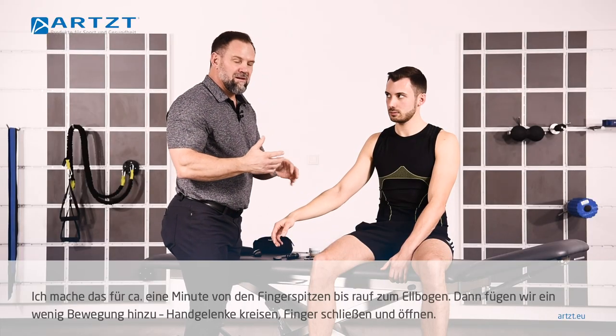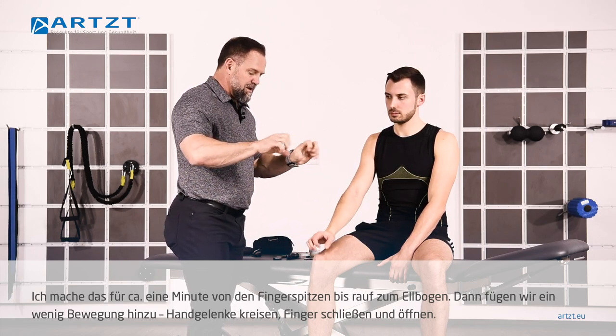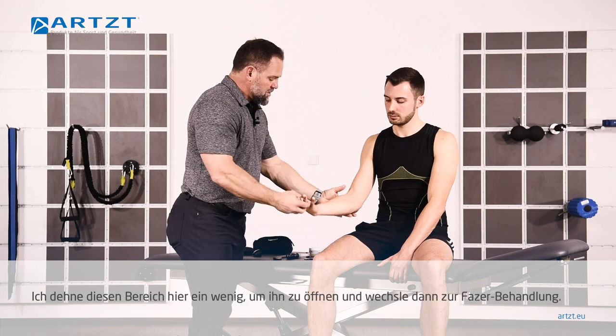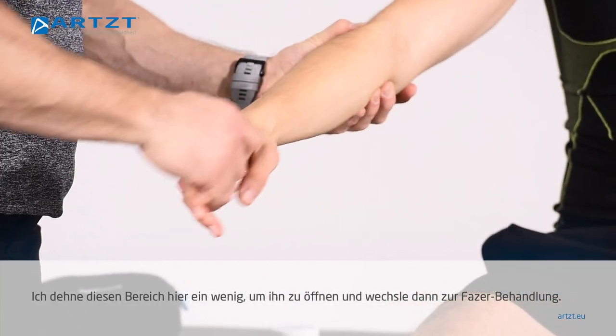After I've done that for about a minute from tip of the fingers up to the top of the elbow, I want you to kind of move that around, make some fists, loosen that up a little bit. I'm going to stretch just a little bit here — kind of open that up.